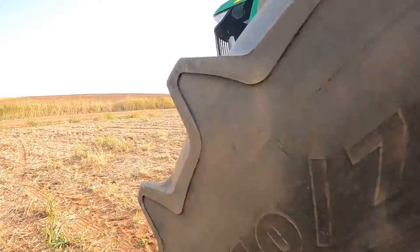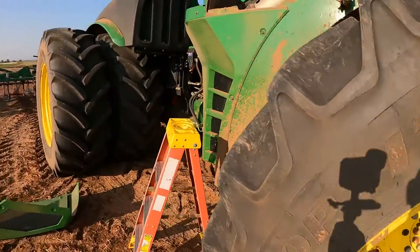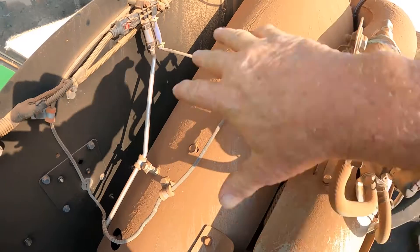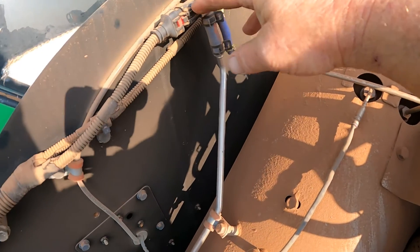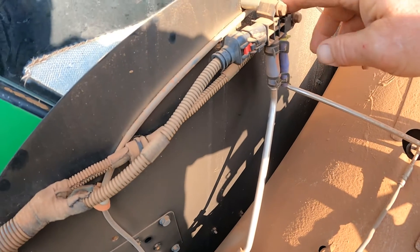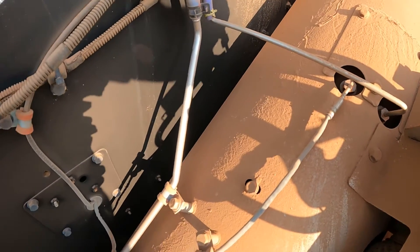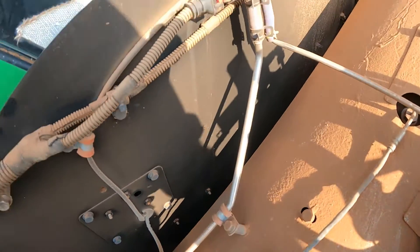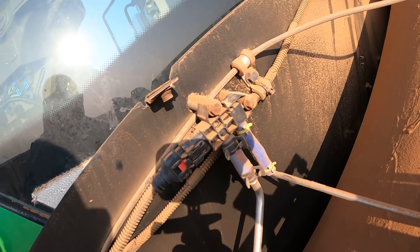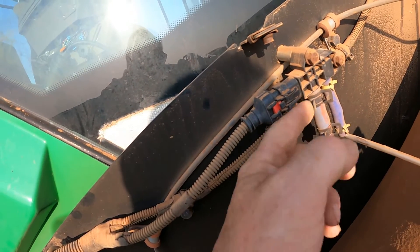I took a cover off on the right-hand side of the tractor where the exhaust filter is located, and I want to show you where this pressure sensor is. Here is our DPF exhaust filter, and this is our differential pressure sensor. It's got hard pipes plumbed in the bottom of this sensor that go over on both sides of the DPF — hard pipe coming in here, hard pipe coming in here. This would be the sensor setting the code.